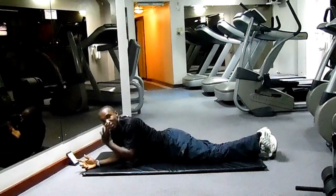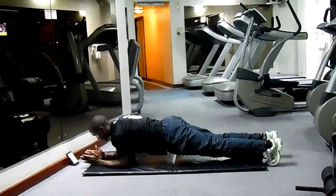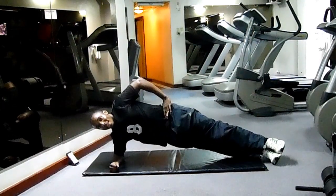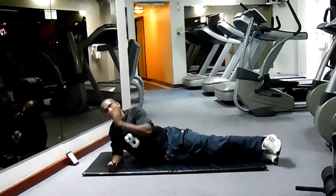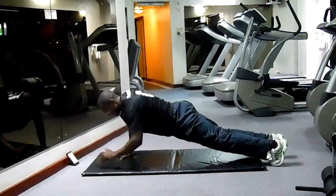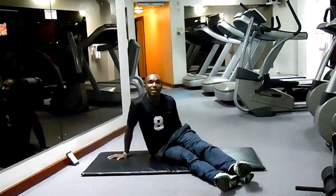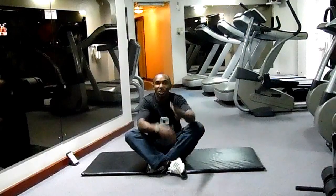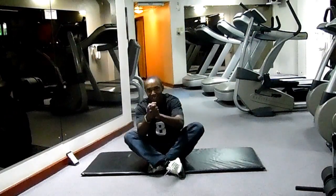So just a recap: the normal plank — hold it for a minute. The side plank — hold it for a minute, or you can move it about twenty times, then switch to the other side. And the last one, the alternating plank — same number of counts to both sides. So there are three types of planks focusing on your abdominals and your entire core region. Thanks for watching. Remember to subscribe to our YouTube channel and like us on our Facebook page.